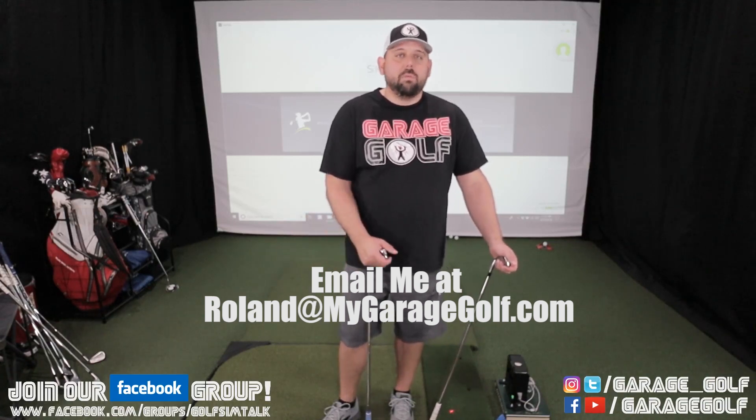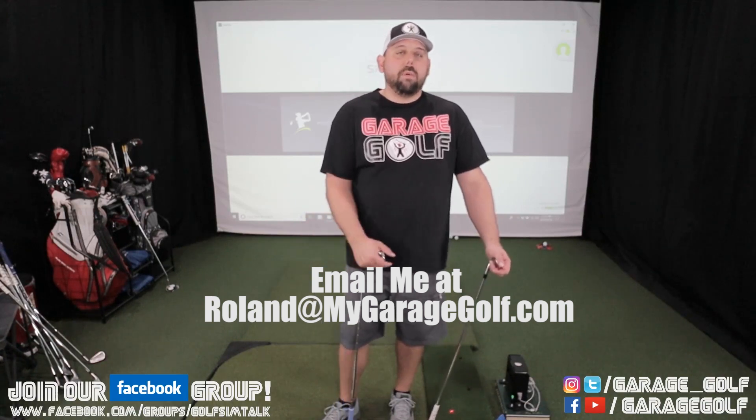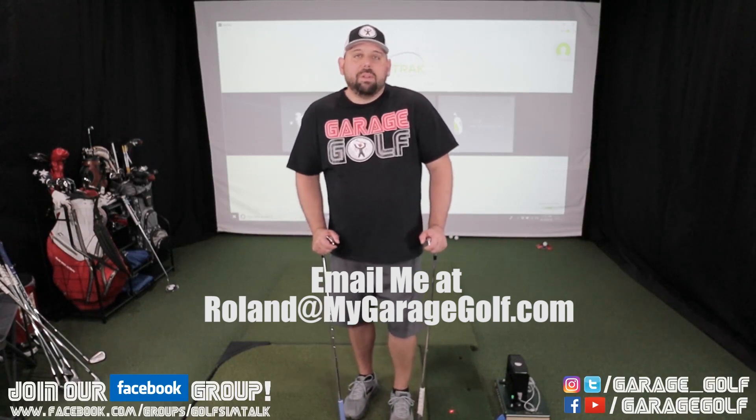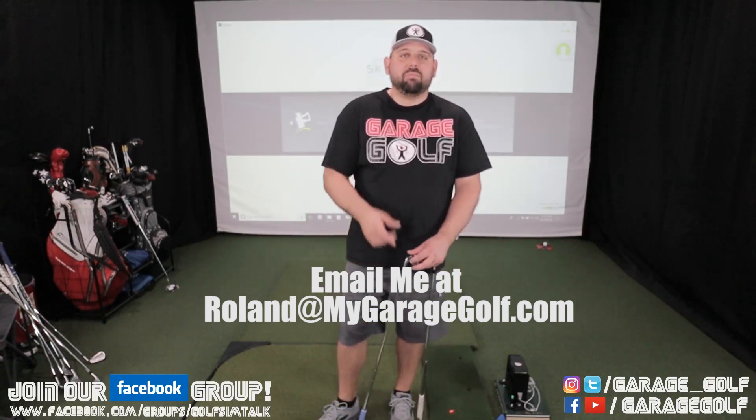Keep an eye out for an upcoming video we're going to be doing on the TrueStrike golf mat — that's a new one coming soon. We'll have more interesting things coming up in the near future. As always, thanks for watching and keep on golfing.